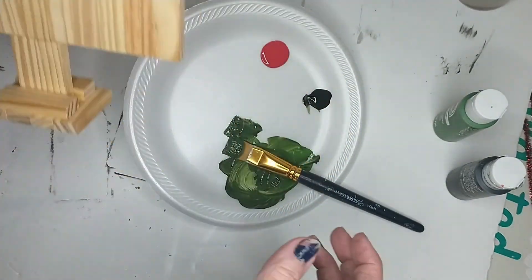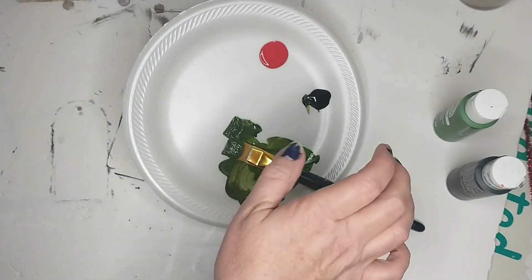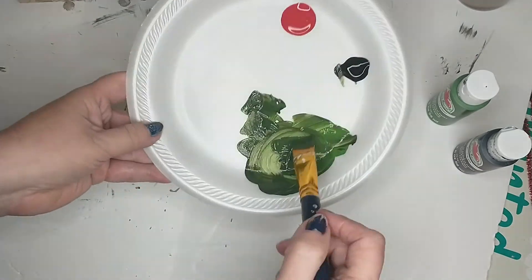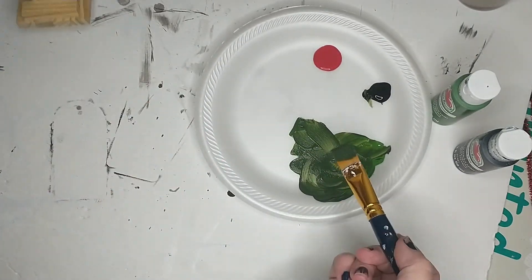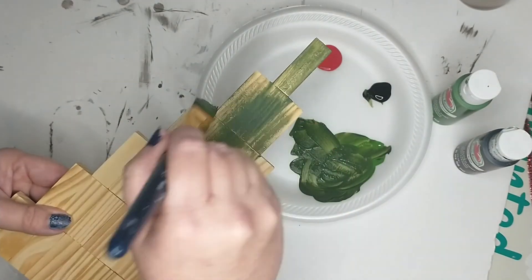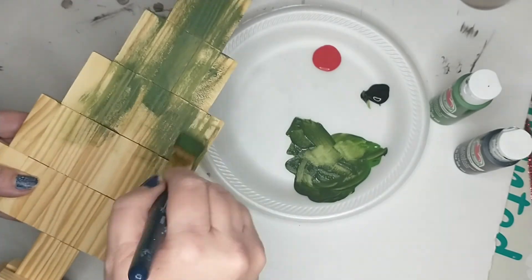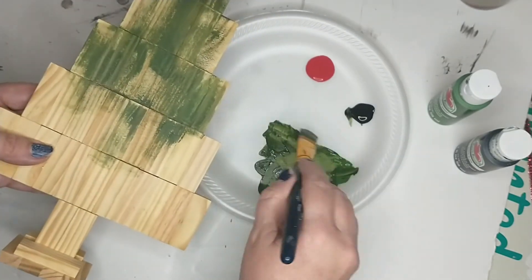Next I'm going to be painting my tree. I will be using the color Kelly Green by Apple Barrel and also the color Black, mixing the two colors together to make a dark green color. I want my tree to look kind of worn and rustic, so I'm not going to paint a real full coverage — I'm just lightly brushing the paint on. I want the wood to show through. I'm only going to paint the tree green, leaving the trunk unpainted, and I will paint the base black.